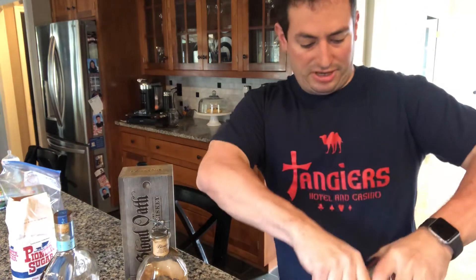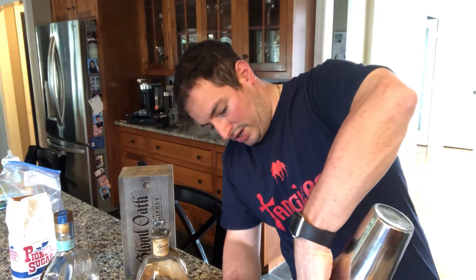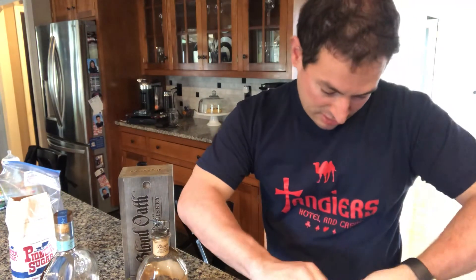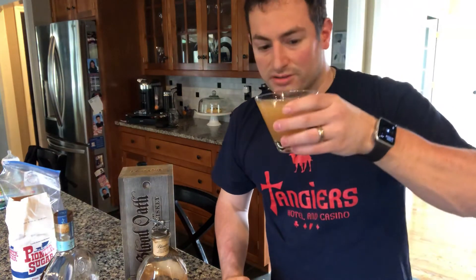I've got another glass which we will strain that into. It's almost like a bourbon sour — think of it that way, with honey being the syrup. I've got a little twist of lemon to go right over there. Drop that in. Cheers — Gold Rush.